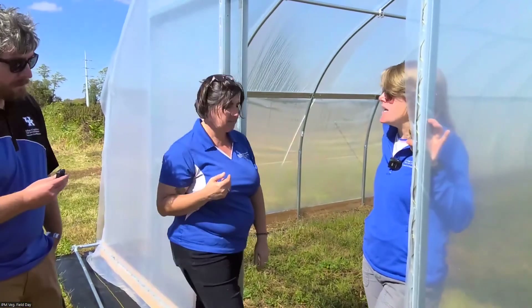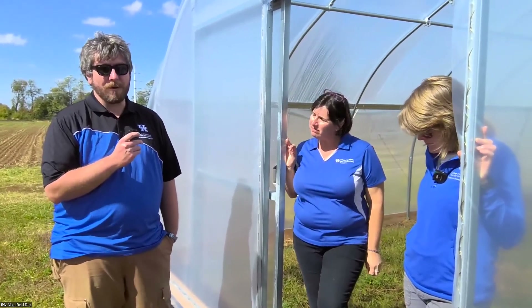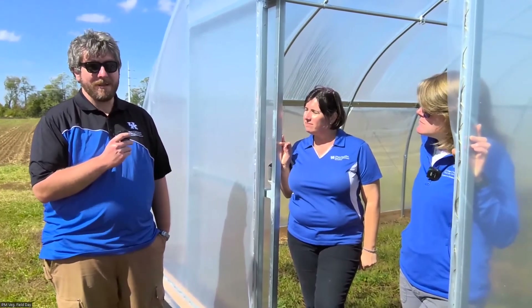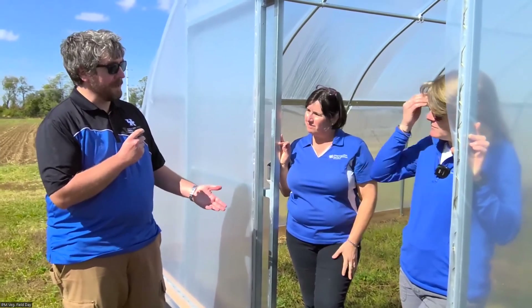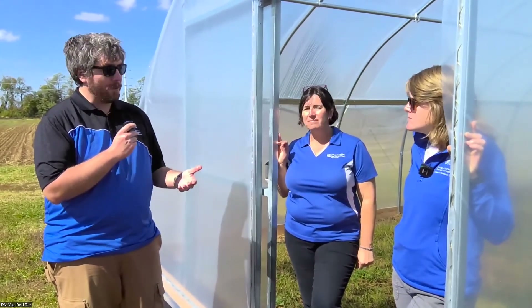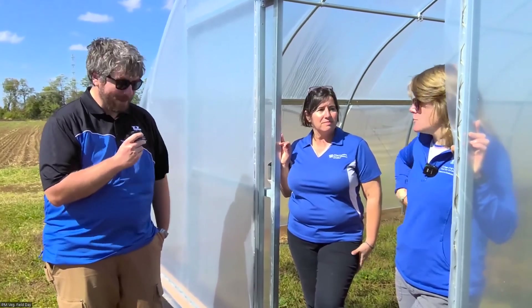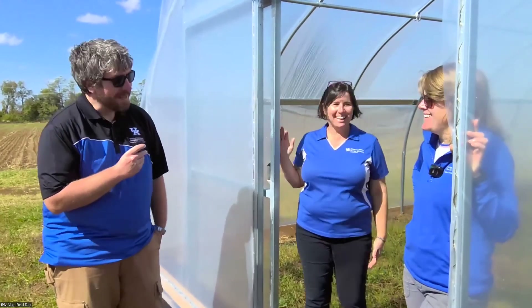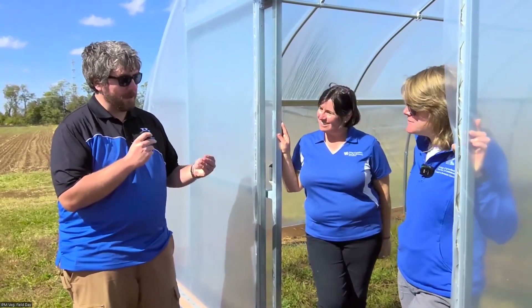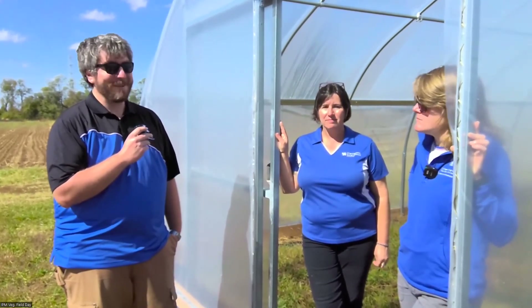Jonathan, anything to add from a pest standpoint for new tunnels? You just have to know what was there before. Whatever you were growing there before — the problems from that will persist into the tunnel depending on your strategy. If this had been tomatoes in the field and you put the tunnel in to grow them in there, whatever was feeding on those plants before, if they overwinter as a pupa in the soil, they're now housed within your tunnel, ready to go probably earlier than their competitors in the field. It's all about knowing the history of the site and figuring out what may be lurking beneath the soil waiting to come up the next year.